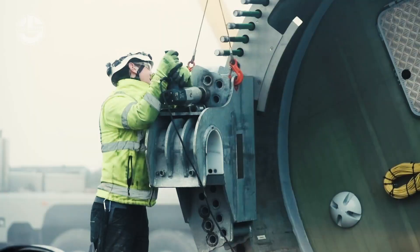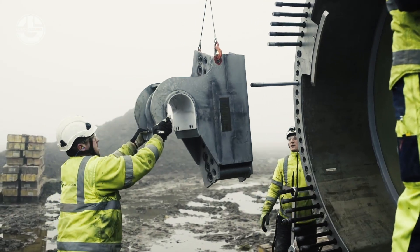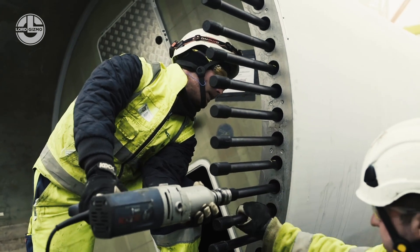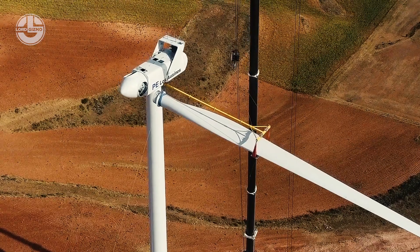Finally, it's the turn of the hub to connect all of the blades. The slightest mistake here could lead to the loss of property, injuries, or even death. That's why each blade is lifted with extra care, and thus this is something that almost never happens.